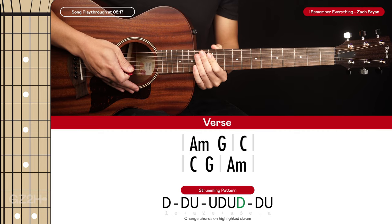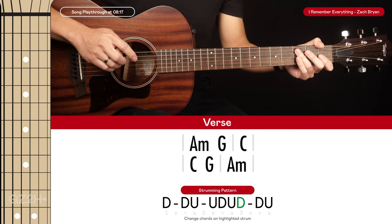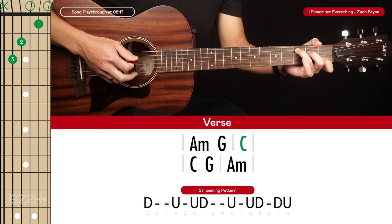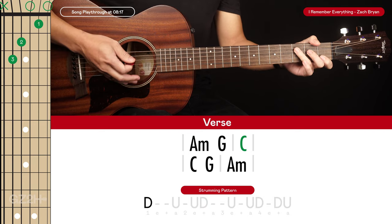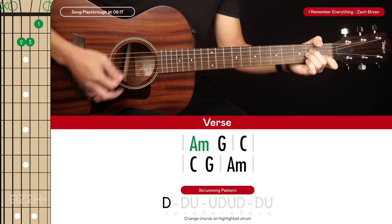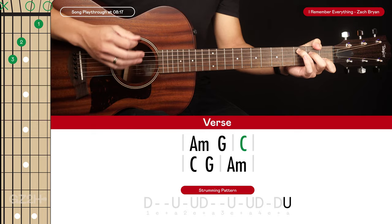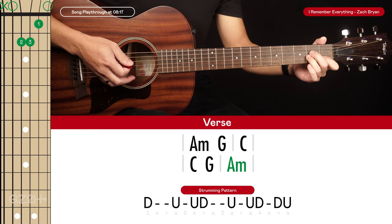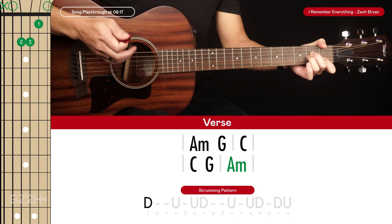Now I'll show you an embellishment to make this chord progression sound even better — we're going to add some hammer-ons. These occur for the second chord in each line. For the first line, when we go to the C chord, on the first down strum we have our middle finger lifted, then we hammer it into place as we strum. For the second line, the same applies to the A minor — start with the ring finger lifted and hammer it in on the first down strum.